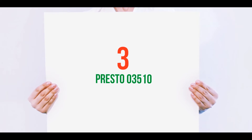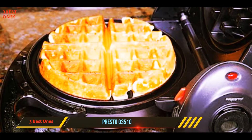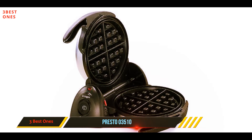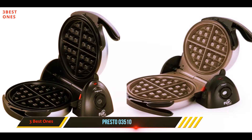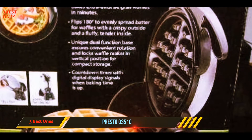Starting at number three, the Presto 03510. Most flippable waffle makers suspend the iron in mid-air — that approach lets you twist it upside down for a more even cook, but it also makes for a bulky build. Enter the Presto Flip Side, which uses a clever hinge design to let you flip the entire iron like you're turning the page of a book. Doing so requires a little bit of extra counter width when you use it.